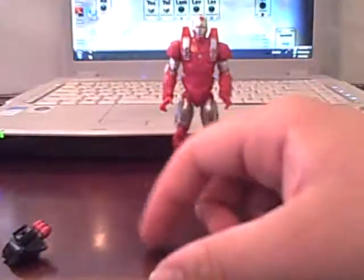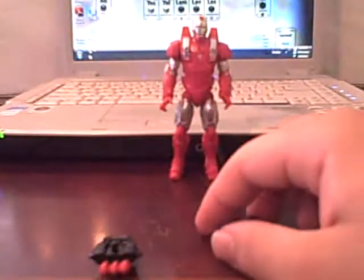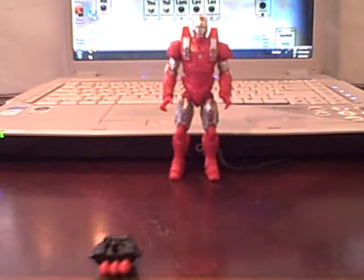Yeah, you can give other figures these accessories, which are really nice — I really like them. So I'll put that off to the side. We're actually going to keep these other accessories because this guy can have accessories pegged onto him, but we'll get to that in a minute.